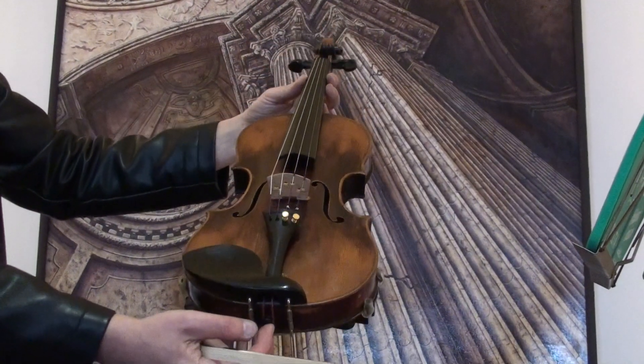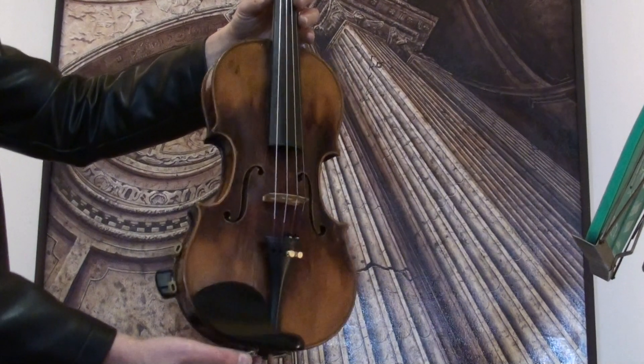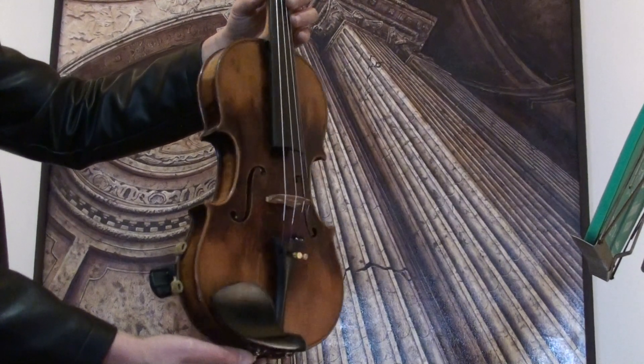Beautiful Stradivarius violin from the Neuner and Hornsteiner workshop, Germany, in Bayern.